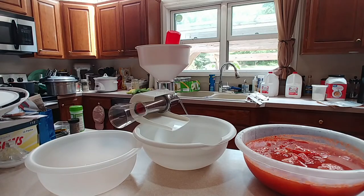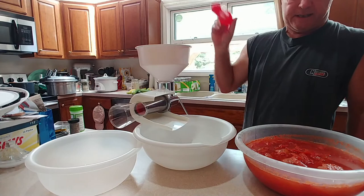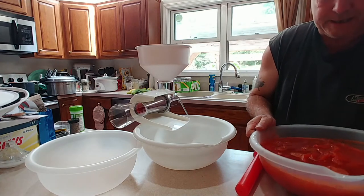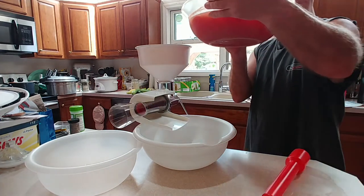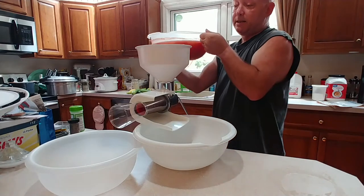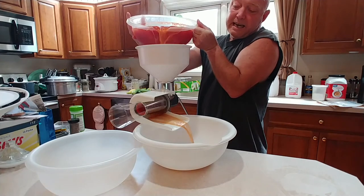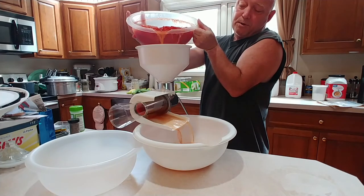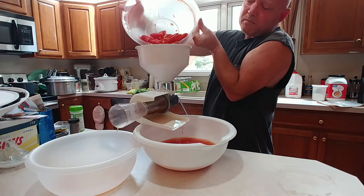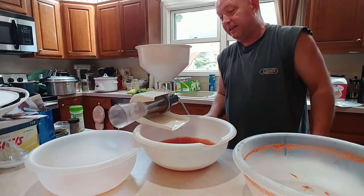People do this different ways. I don't care that it's still got a lot of water in it because we're going to boil this off a second time. All I do is dump it into the hopper — water and all — because we're going to boil it a second time to get rid of a lot of this water. Once we've got it in there, we basically just start processing.